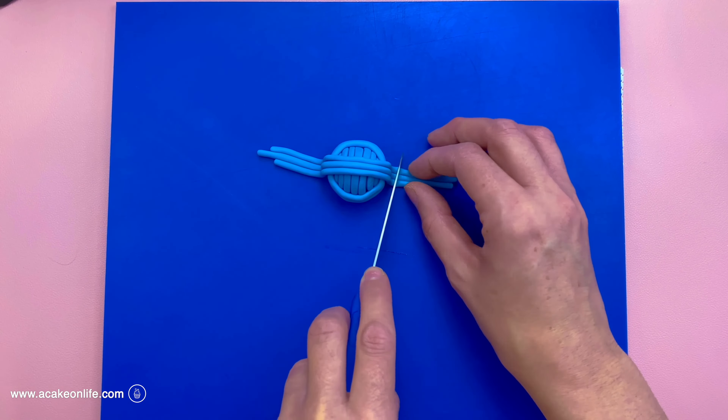Now I'm creating small ends for the needles by forming a small piece of grey modelling paste into a little tic-tac shape, then using clear alcohol to stick it into position. It will move about a little bit because it will take a while to dry. And that's your ball of wool and knitting needles cake topper made.